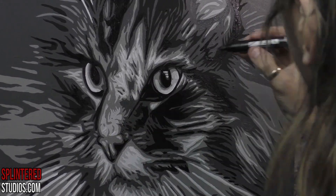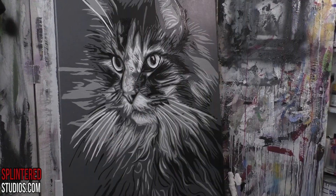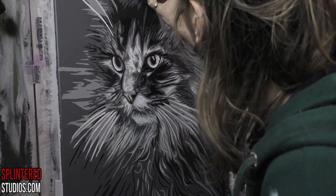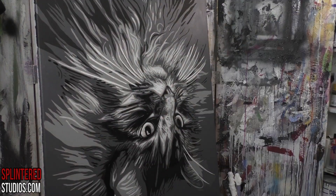At the end I went in with a Posca pen just to refine everything, to get the lines that you can do with a paintbrush but it's easier to just get out your pen. The ink or paint inside it works just as well. And there he roughly is.